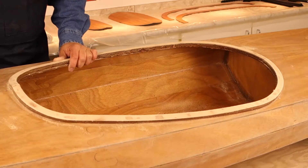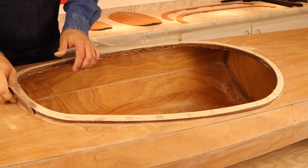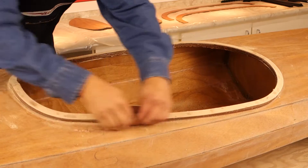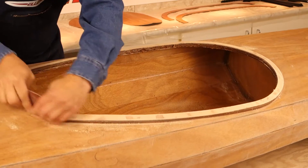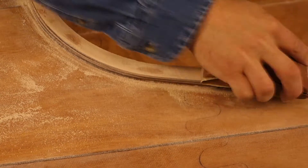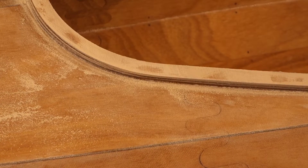Sand the top of the comings smooth. Next, fold a piece of 120 grit sandpaper in half and sand the outside edge of the comings smooth. Be careful not to sand into the deck. The inside of the comings will be sanded later.